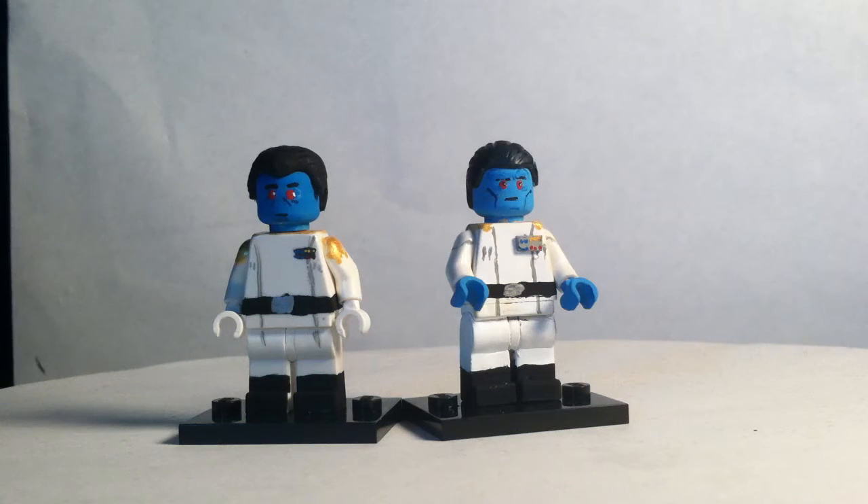Hey guys, I'm back with another video, and today I'm showcasing my Grand Admiral Thrawn figures. One is from Star Wars Legends, and the other one is from Star Wars Rebels Season 3.